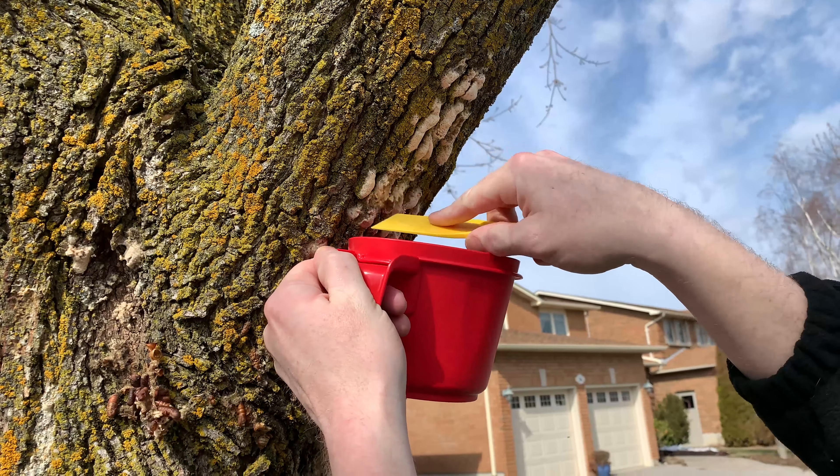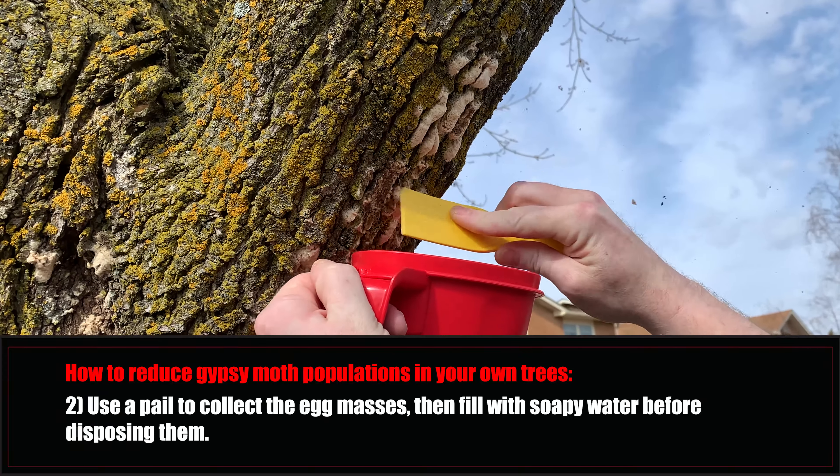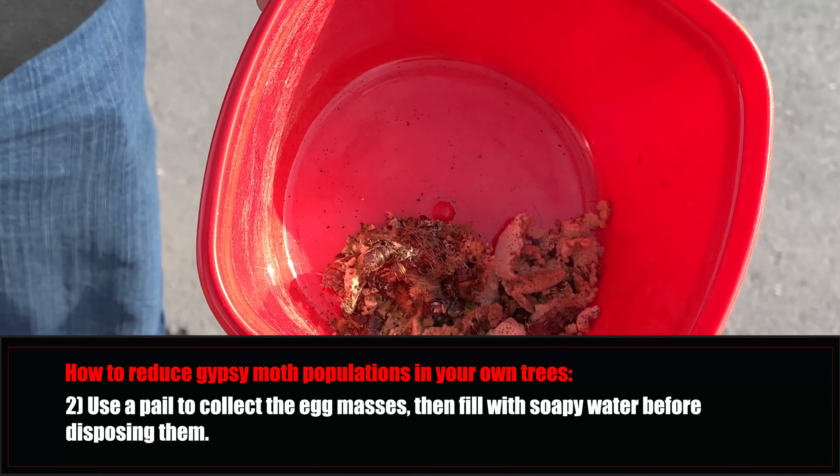The Gypsy Moth egg masses are completely dormant this time of year, but they will emerge in the springtime to start feeding on your tree. Once you remove the egg masses, they will still need to be destroyed. We simply recommend soaking them in a pail of soapy water before disposing of them.